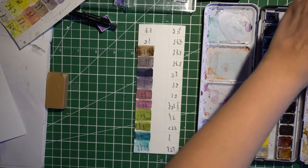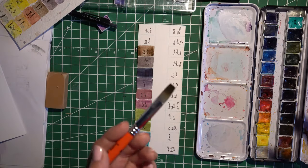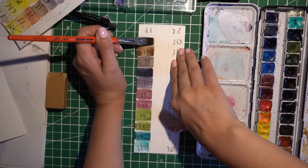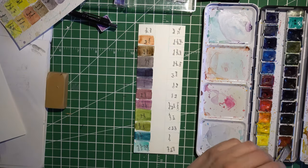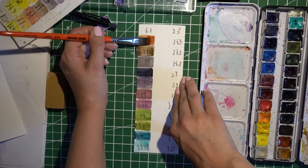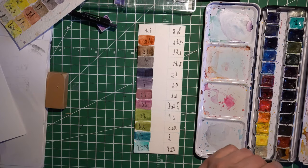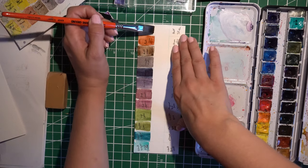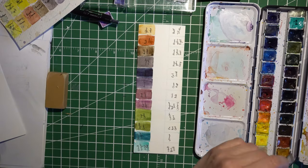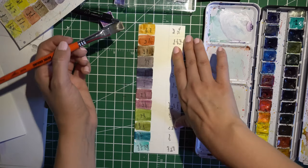That's another thing I really like about Daniel Smith paints — you don't necessarily have to layer them so much. I just end up using a lot of water sometimes when I don't intend to, so that's when it gets very watered down. But in a normal setting when you use more color, you'll definitely see more of the pigments. I don't have to brush that hard either — that's kind of why I like the flat brush, because I feel like I get more paint out of it. Which maybe means I should have gotten full pans instead of half pans for the tube paints, but it is what it is.